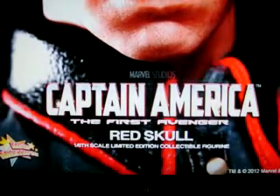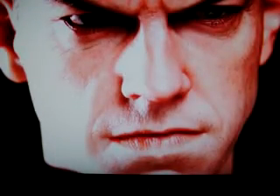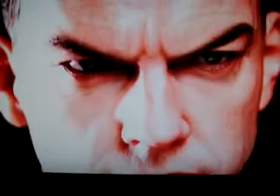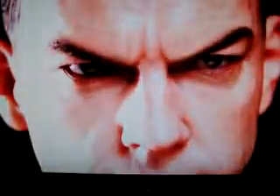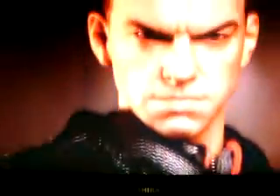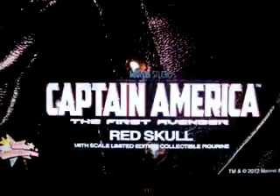Definitely gonna get this figure — it's sick, man. Look at that, look at the eyes, the likeness, the skin texture — it just looks crazy. And over here there's more of him in his Hydra suit. He's one of the coolest main super villains in the MCU.